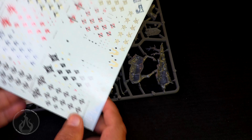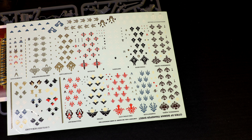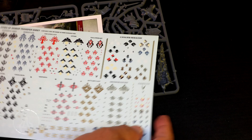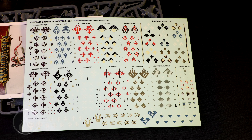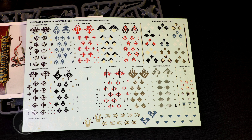Let's have a look at the box contents. We get a big old sheet of transfers. Of course we do. Now with Cities of Sigmar, you are not going to be short on transfers if you collect this army. And if you love applying transfers, this army has you covered — holy cromoli.